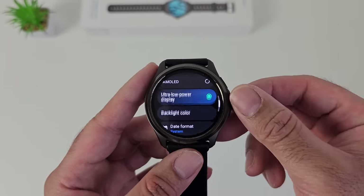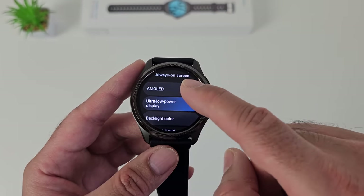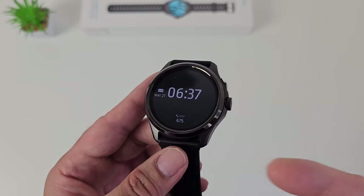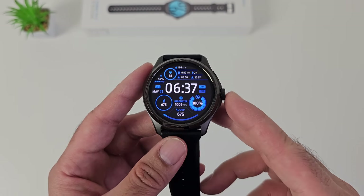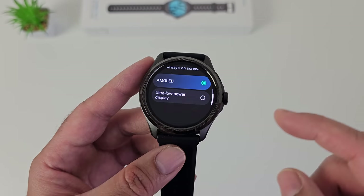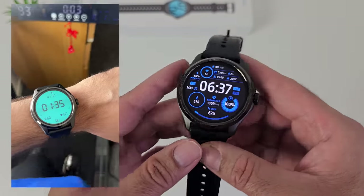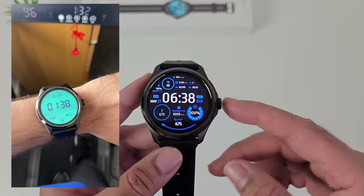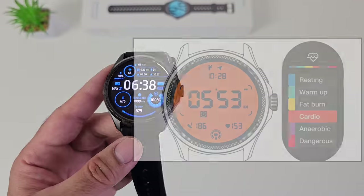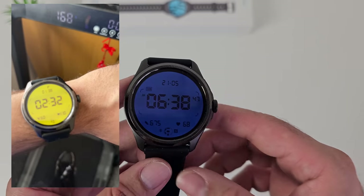You can also select how you want to use your always-on display. You can have the ultra low power display — the default setting — or you can have it completely AMOLED always-on display, though of course if you set it to AMOLED only, the battery is going to consume much faster. So I would leave it on the default ultra low power display. When you're working out it can change the backlit color automatically to correspond with the six heart rate zones ranging from resting, warm up, cardio and beyond as your workout gets more intense, so you can see at a glance how well your workout is going just by the color of that ULP display.